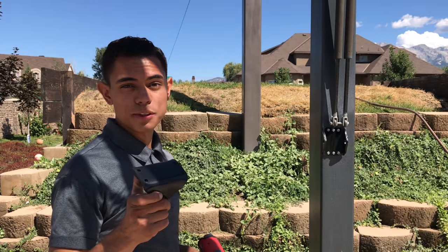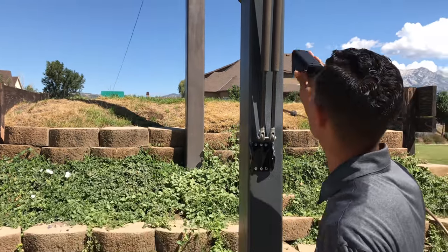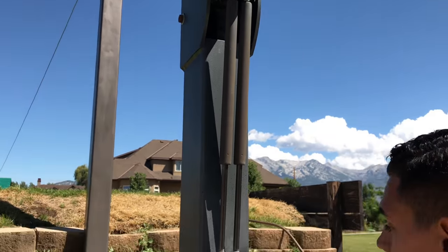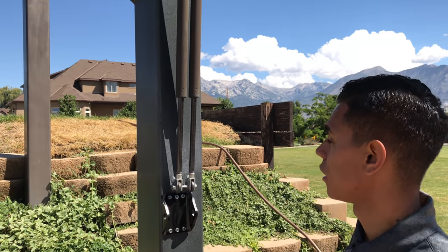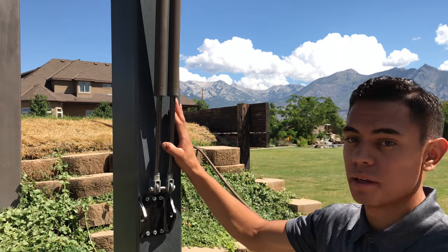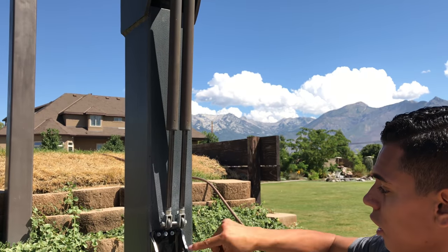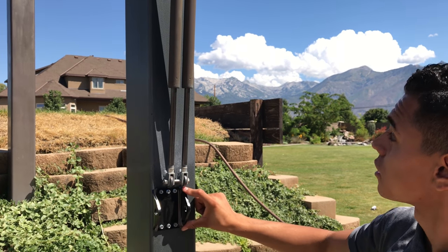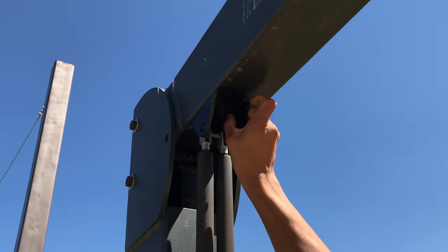Our next step is to mount the top bracket. Again, we want to offset it so that it lines up with the bottom bracket. If you have a basketball hoop with these old springs, you want to put it right up to the top of the spring and right up to where the anchor is.